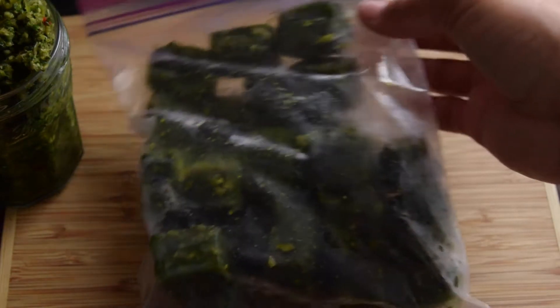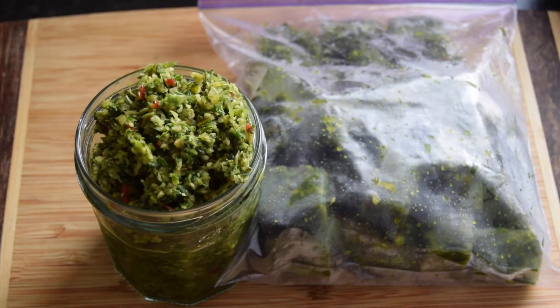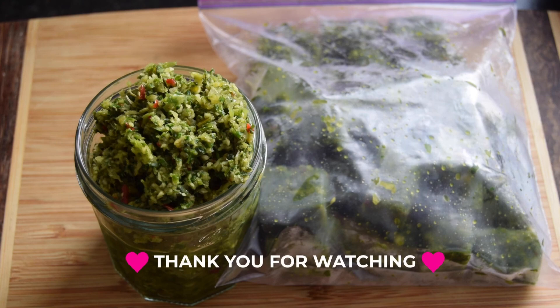I hope you enjoyed this video. I hope you found this helpful. Don't forget to give me a thumbs up, subscribe to my channel, and turn on your notification bell so you'll be notified when I post more videos. Thank you for watching. Bye.